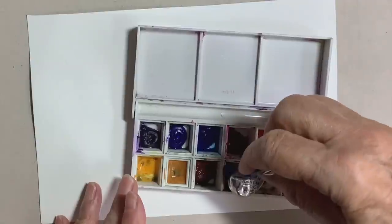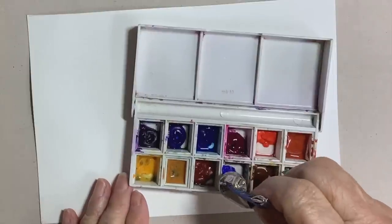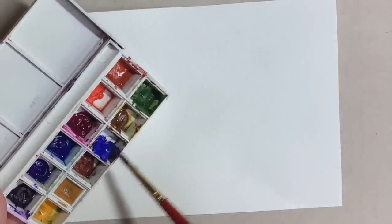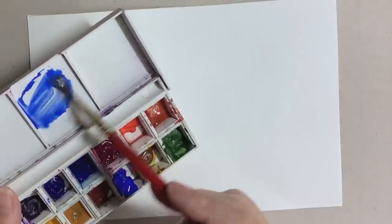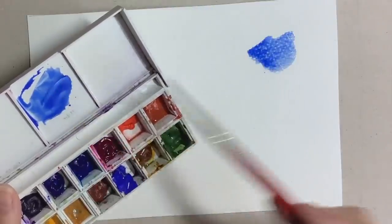The two colours I'm using today are cobalt blue and light red, and I'm using this nice little palette here and squeezing some fresh tube colour. I would usually use a larger palette with more mixing area, but this is a nice size to demonstrate and to show you the colours in the mixing. This is the cobalt blue that I'm doing some colour swatches with now.